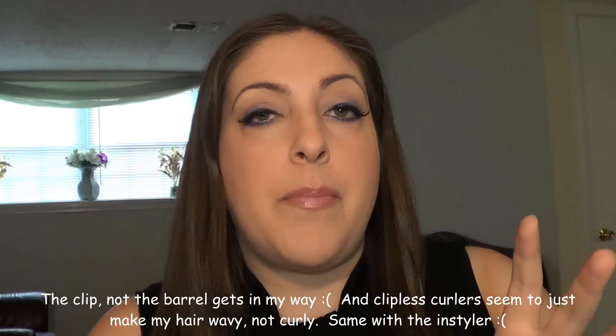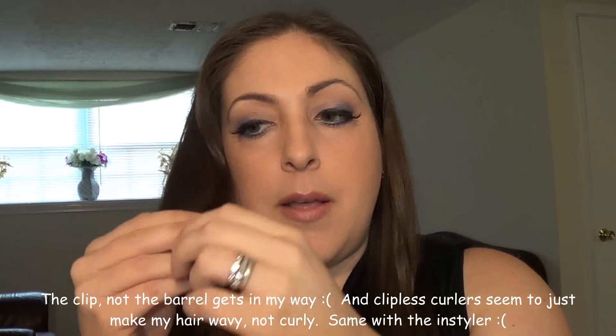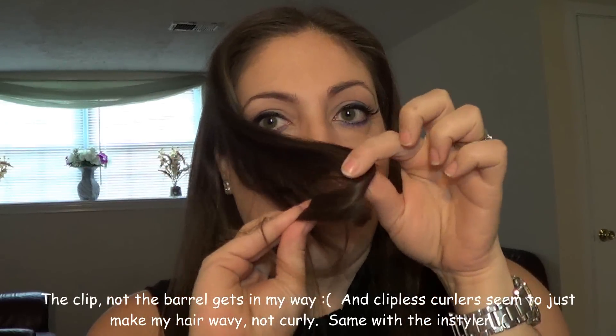Who's with me on this? You can curl your left side of your hair perfectly, but the right side you can't curl. I've looked at so many tutorials on how to curl the right side and I cannot do it. Somehow that barrel ends up in the way every time and it ends up crimping my hair.